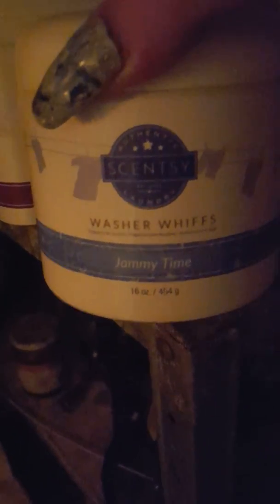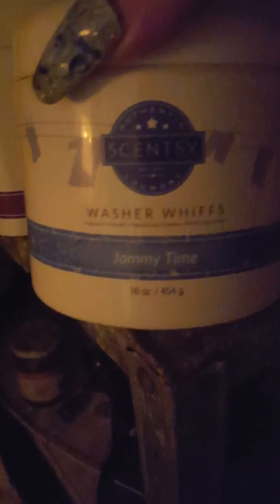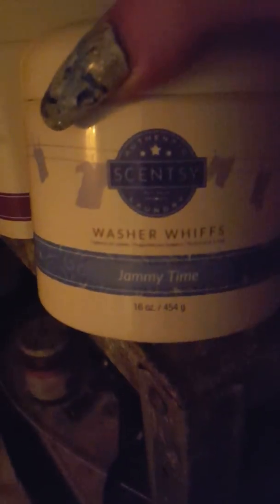This little one here — I only got a little tub of jammy time because I only like to wash my sheets in it. It's got that really relaxing jammy time, pajama time type thing, so I'd use that on my bedding only. Everything else I'm using — I'm using my black raspberry vanilla for work clothes and everyday clothes.